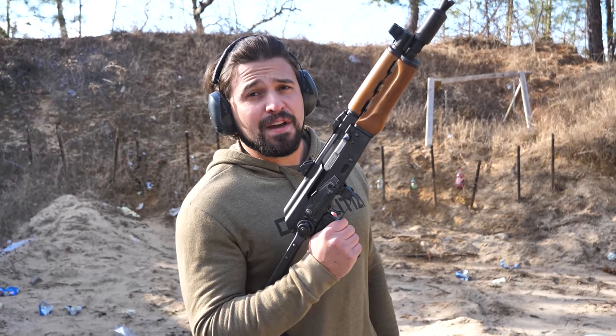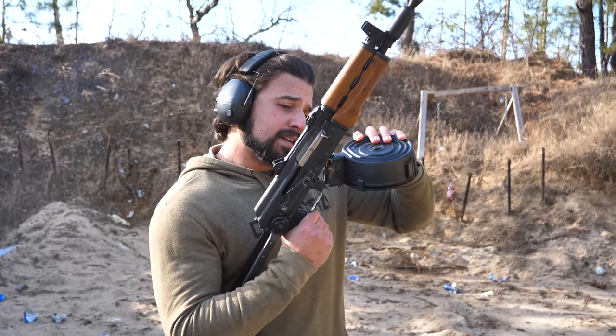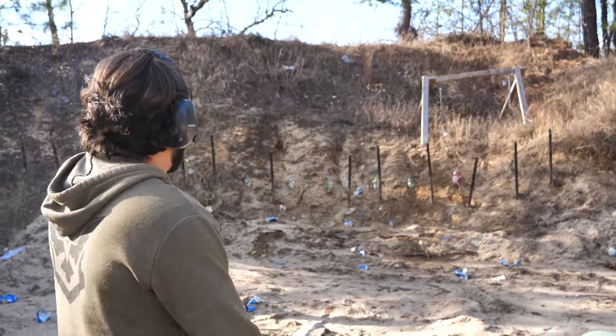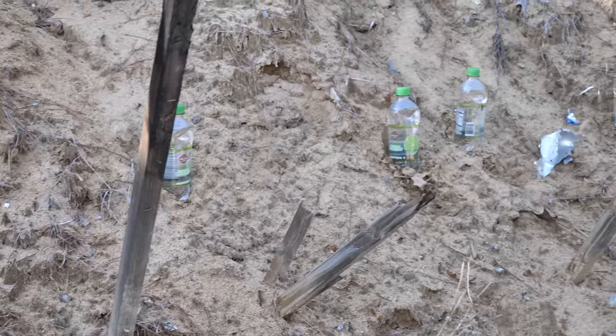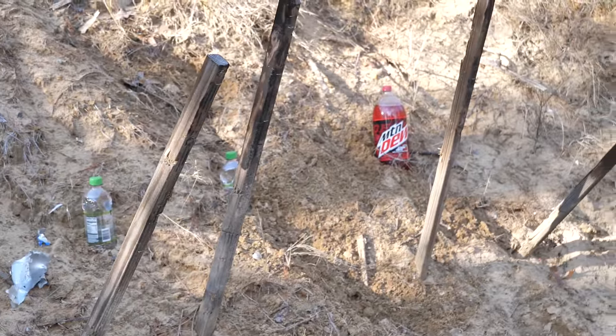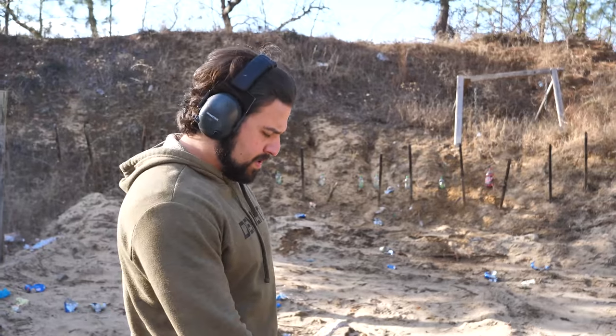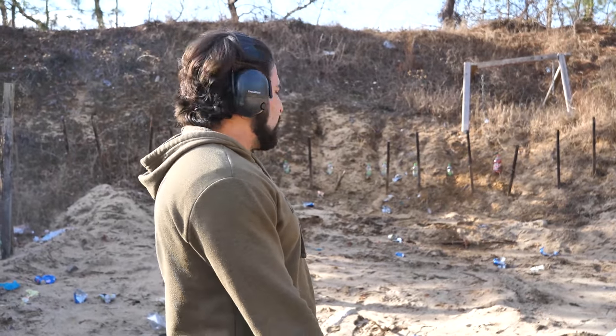So now we've gotten to my favorite part where we mag dump into trash. Out on our berm here we have six bottles of sparkling water and as a finisher a two-liter bottle of Code Red Mountain Dew. It may look like we just raided our pantry for shit that we could shoot at the last minute, but I guarantee you that's not the case.